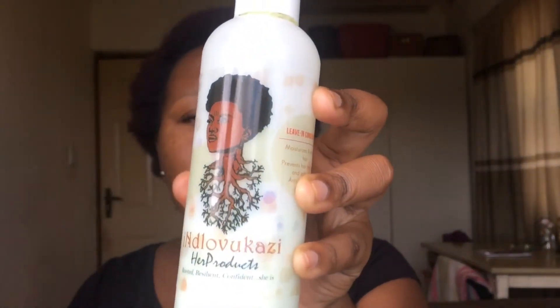Hey guys, welcome back to my channel. Thank you so much for tuning in. Today I'll be doing an updated Bantu knots tutorial. The only difference is that I'm gonna be using wool today because my hair is a bit shorter than the last time I did Bantu knots on camera. You are more than welcome to use hair extensions because they make your hair look a bit longer.